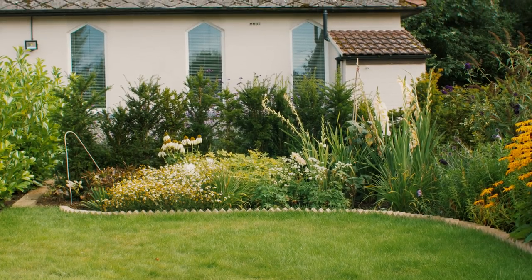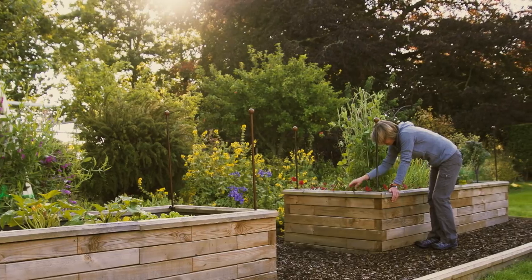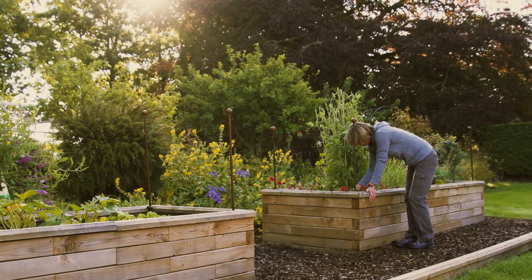We've opted for a nice rectangular raised bed, ideal for veg growing and cut flowers. It can be built on any surface, from grass and soil to tarmac or paved driveway. A couple of raised beds can really bring a space to life.